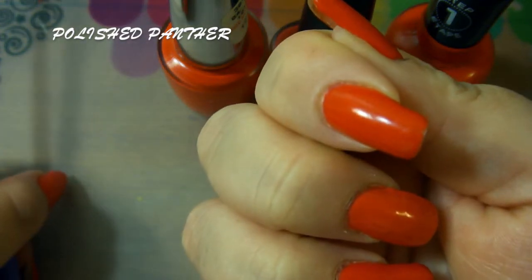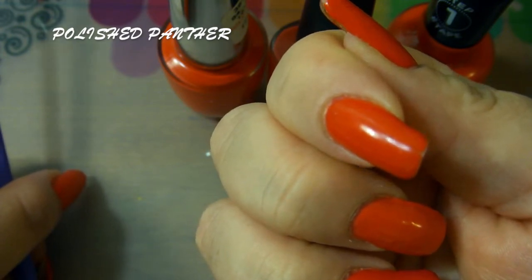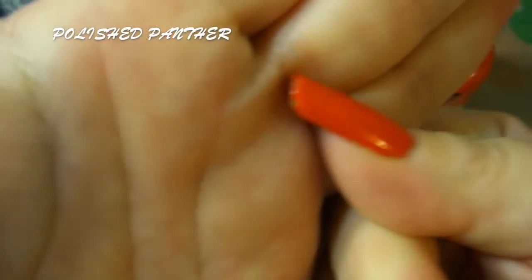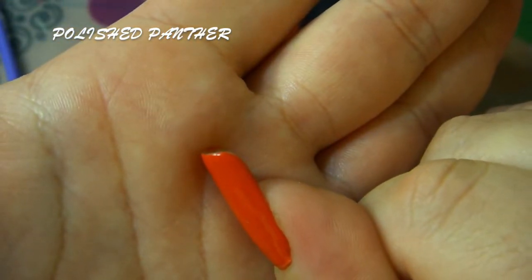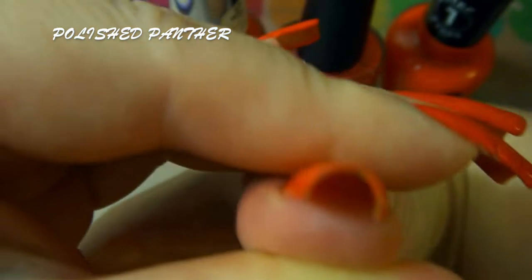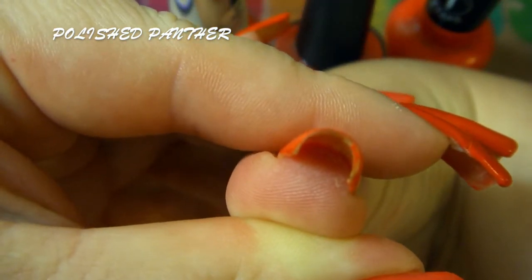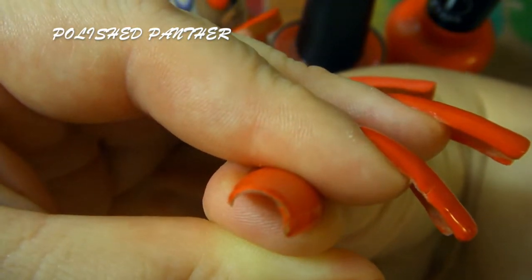Just my pointer finger here — if you guys can see, it has a little bit of wear and chip. This nail also chipped, but I want to say it's probably because of how curved my nail is. Look at that C-curve — that C-curve is just ridiculous, and there you can see the wear.